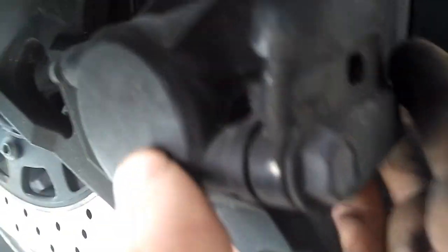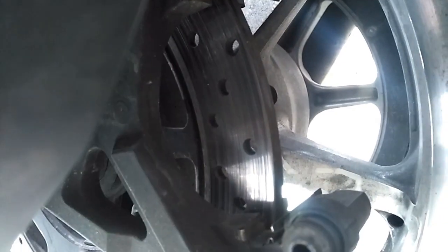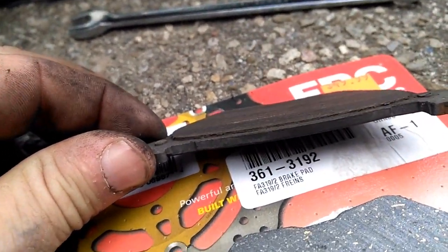You pull that off and sit it over here. What we do is just pull the pad off the disc. There's the old pad, and look — there's the tiniest little bit left on that.